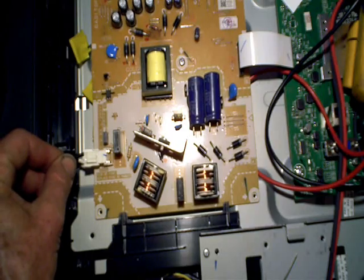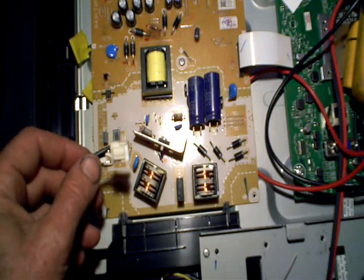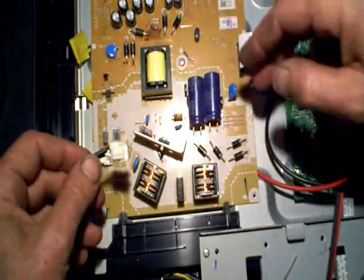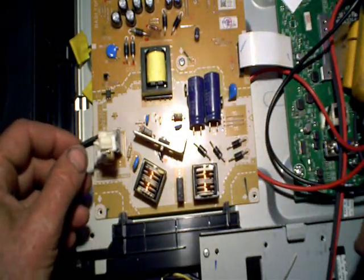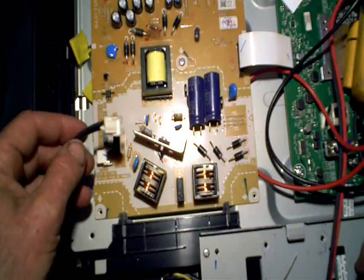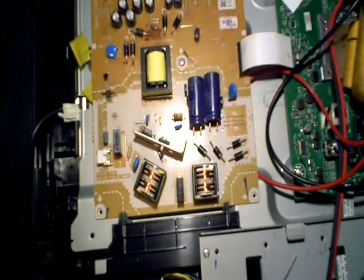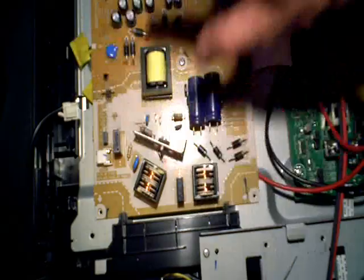I'm going to plug it in so you can hear it. You might notice that it continued to squeal even after I unplugged it. That's because the reservoir capacitors are slowly discharging into the switching transistor. Because the TV didn't actually come on, it took a while to discharge the capacitors. When I hear that squeal, I'll start by unplugging the ribbon cables one at a time and see if the squeal goes away. If pulling off the ribbon cables doesn't make any difference, then I know there's some kind of short in the power supply itself.